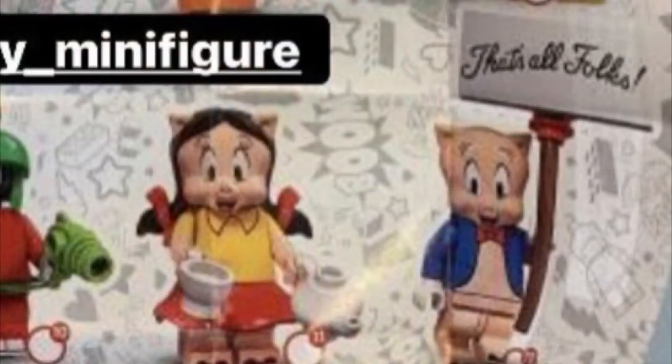Here we have Tweety Bird and Sylvester the Cat. Tweety has a hammer for his accessory, and Sylvester has a bat. I think that these are both very nice minifigures. I think that Sylvester, along with Daffy Duck, are probably the best-looking and most accurate. Tweety looks like he has short legs, and obviously they both have a new head mold.